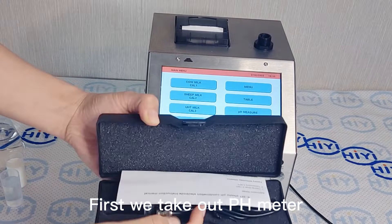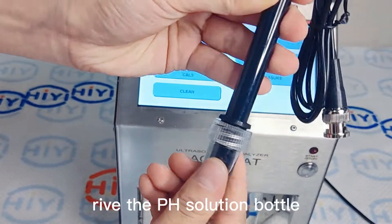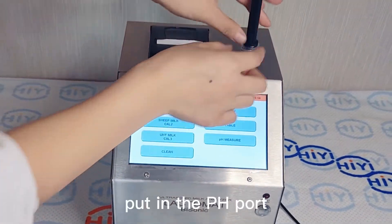First, we take out the pH meter. Rub the pH solution bottle, then put it in the pH port.